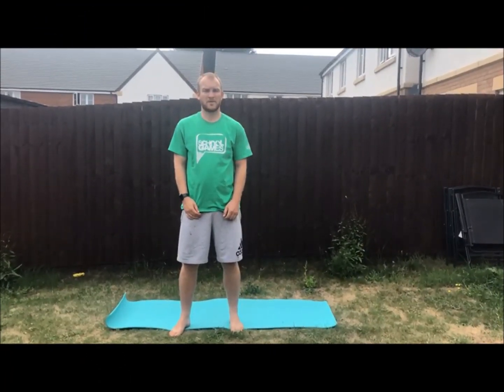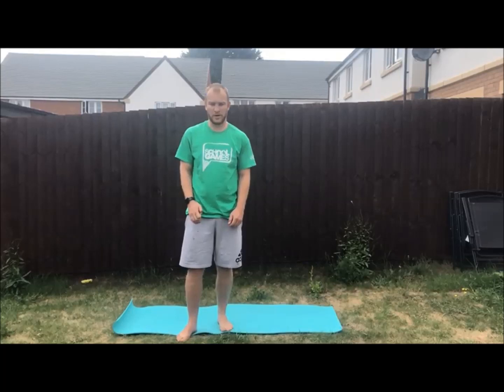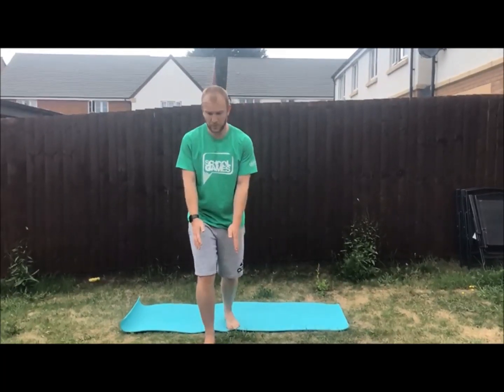There are many ways to make this challenge harder and easier. I demonstrated there a four point contact balance where I had four points of contact with the ground at all times. If you would like to make it harder you could go for a one or two point challenge — a one point would be something like this where I have only one foot on the floor.